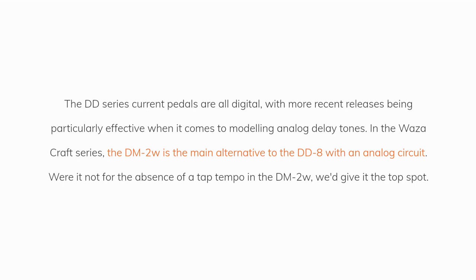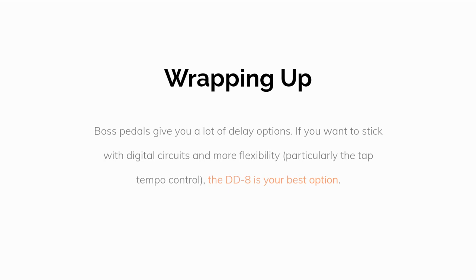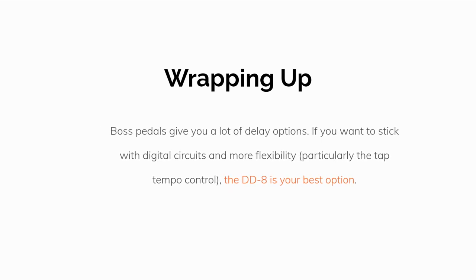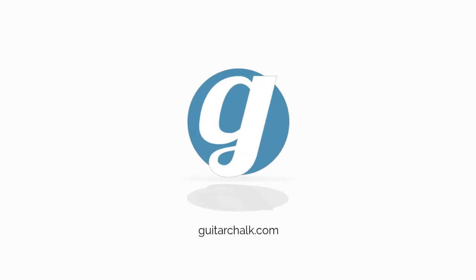Digital or analog — the DD series current pedals are all digital, with more recent releases being particularly effective at modeling analog delay tones. In the Waza Craft series, the DM2W is the main alternative to the DD8 with an analog circuit. If you want to stick with digital circuits and more flexibility — particularly tap tempo control — the DD8 is your best bet. Thanks for watching; don't forget to like and subscribe and check us out at guitarchalk.com.